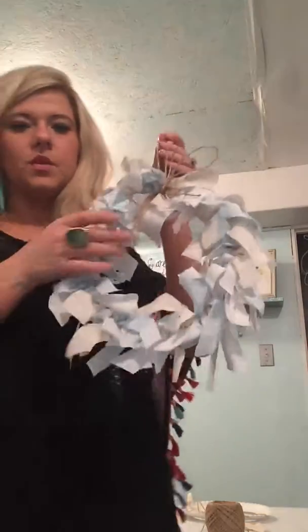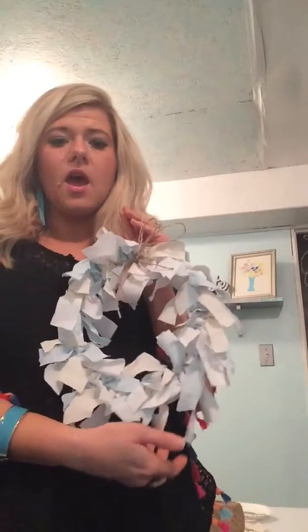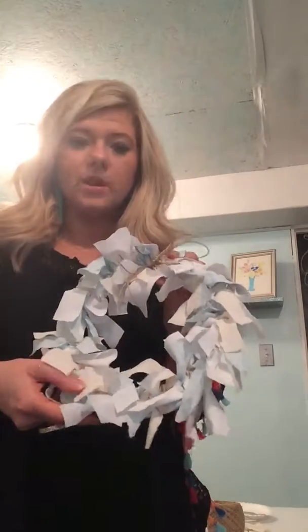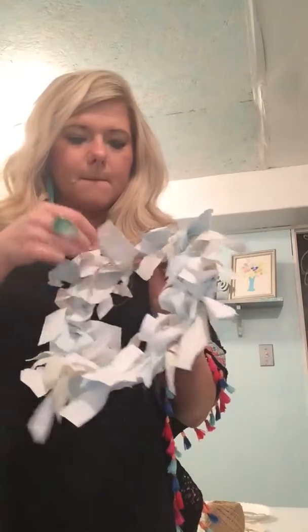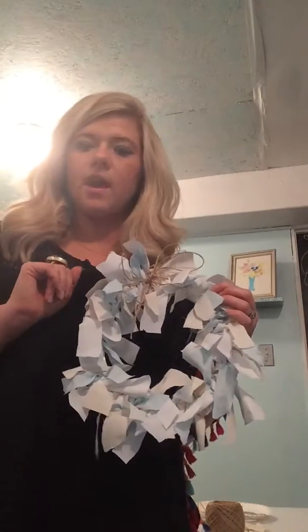Play around with the pieces to make it look full. If it looks sparse or thin in some areas, cut a few more scraps. Also, if some of them are hanging rather than sticking out, trim them a little bit — that extra weight makes them hang down. Trimming helps them stick out and look more lush. I think this is a good way to add a farmhouse touch to your decor, and I will post pictures of my fall mantle so you can see how it all comes together.